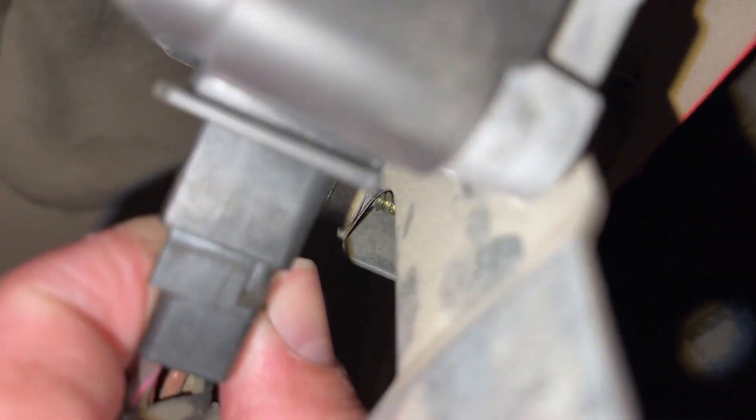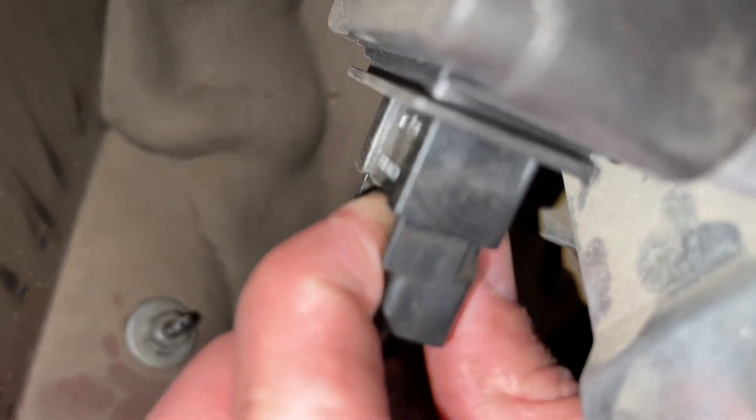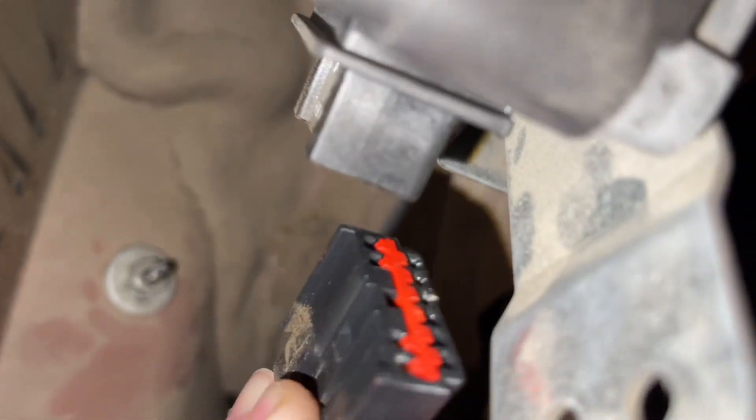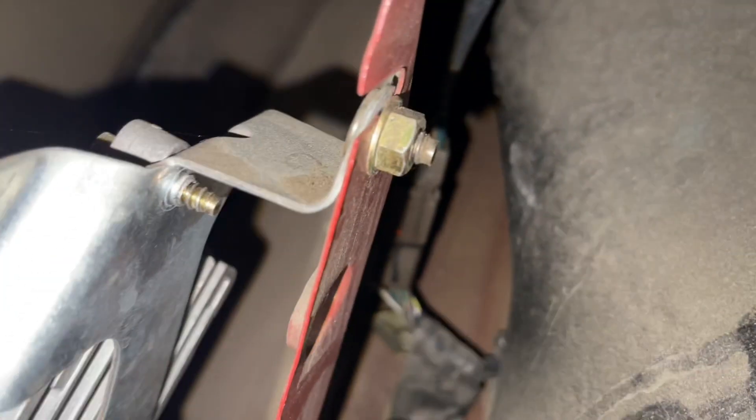You can follow the cable up to it, and to remove it, it's quite simple. You're just going to pinch right on the connector here to unplug it. Once it's unplugged, you can take it out a number of ways — take the whole bracket off if you want to. That's probably the easiest way: bring it out and then further break it down once you get it onto a workbench.